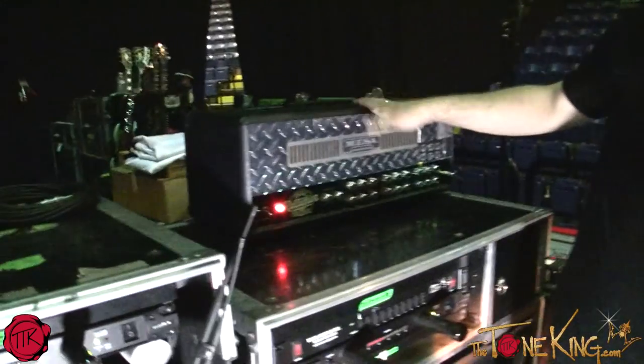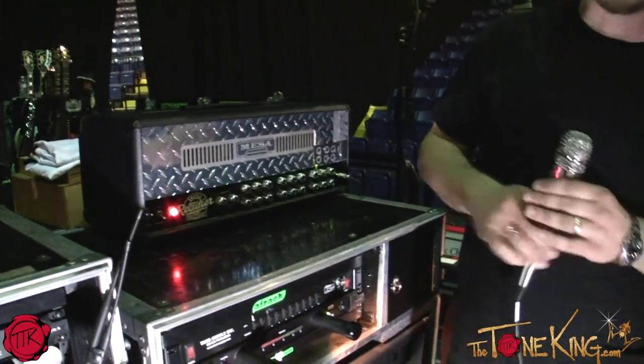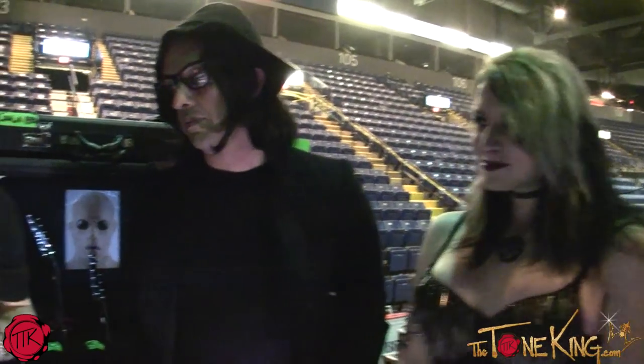We rounded out the bottom with a Mesa Boogie — the old faithful. This is just running on a clean, just like many players do, though you'll never see those Mesas running clean. We run a heavy sound and a clean sound at the same time and kind of blend them together for the sound.